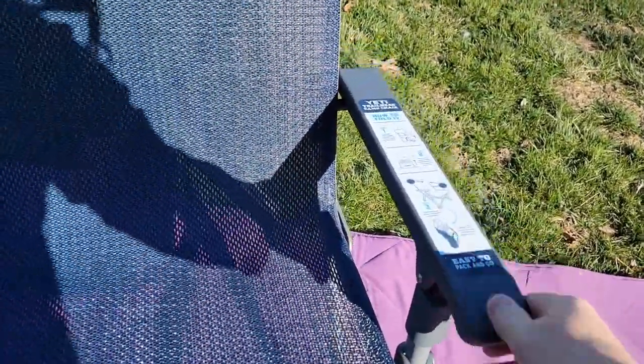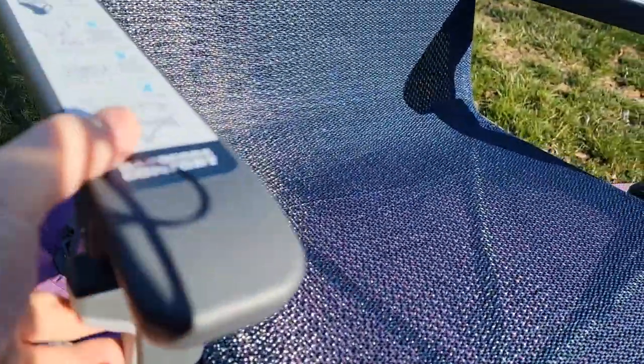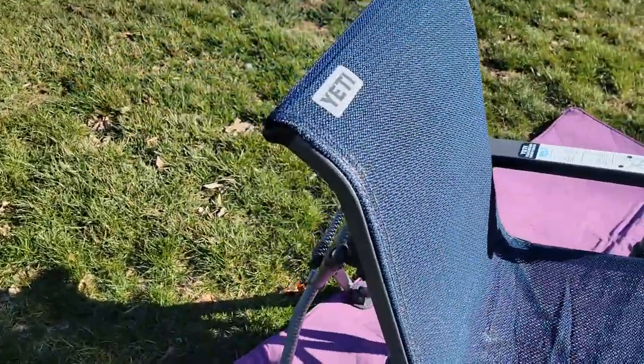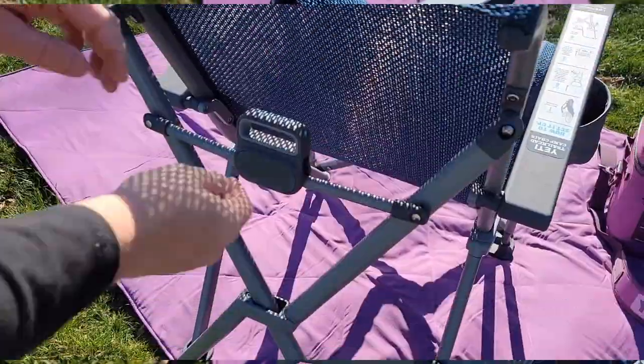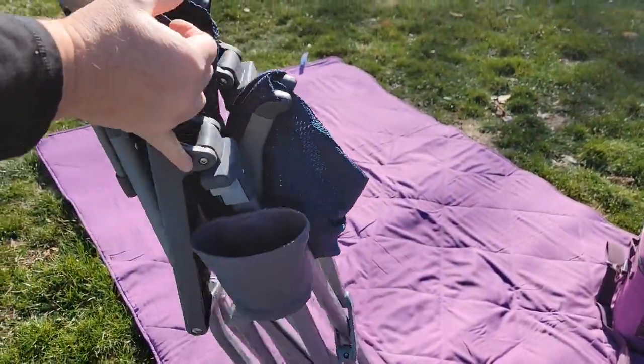There are these release buttons right here. You're going to press that on both sides. Take the cup out. Now we've got to go around back and we're going to pull up on this right here. You simply just pull up on this and now it's going to fold up so easy and we can put it in the bag.